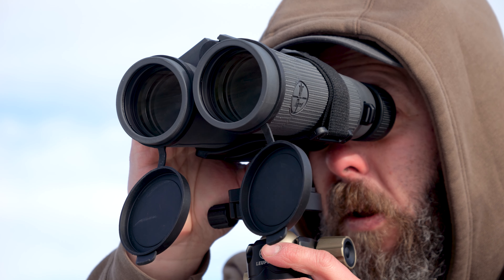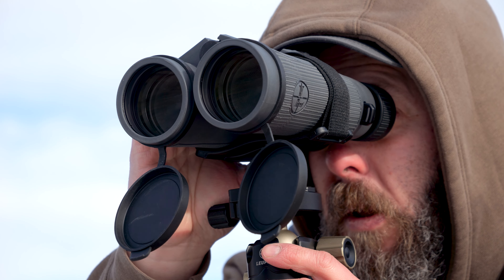They're bright, they're crisp, and they're clear. They offer a very high contrast image through the lens. I've been tearing this country apart looking for elk, and I haven't found any elk yet, but I've turned up deer, I've turned up pronghorn, I even saw some chuckers over here. Let's dive into the Leupold BX5 Santium HDs and look at some of the product features that make these a super, super value for what you're going to spend.